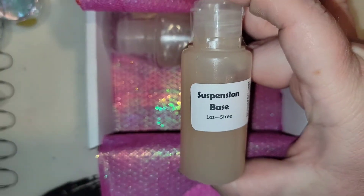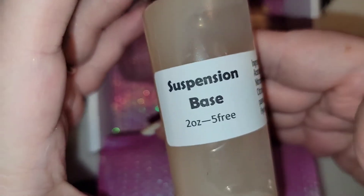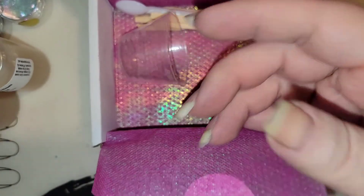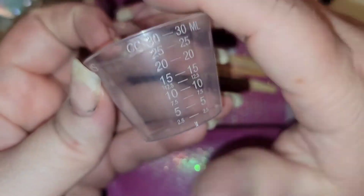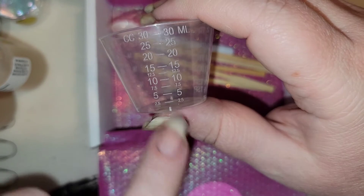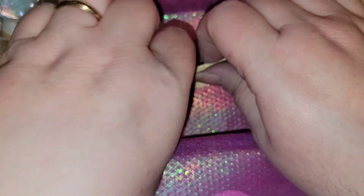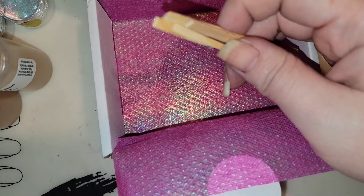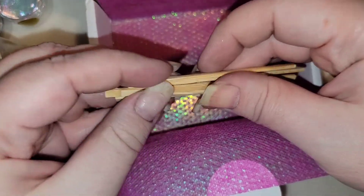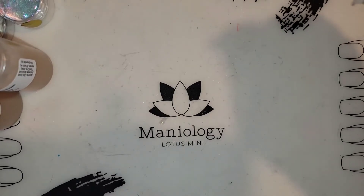And then we have two suspension bases — a one ounce and a two ounce, both five-free. Then we have a mixing cup. To do a nine ounce polish it says you just need five milliliters to start, then add a little bit more. And we have some mixing sticks and a spoon to help measure out the pigments.